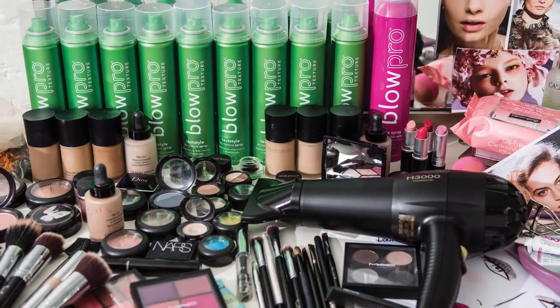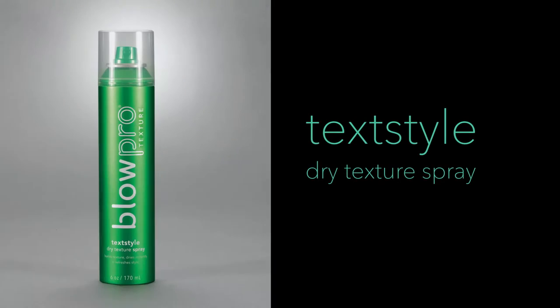Hi, my name is Erin and I'm really excited to show you a few new tips and tricks with our new Dry Texture Spray Textile. First, I'm going to show you how to master the wrap technique, a great way to build natural wave and volume in the hair.